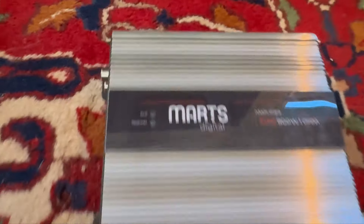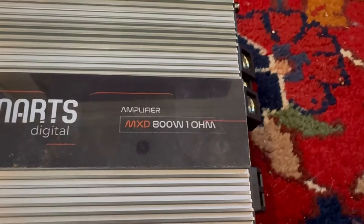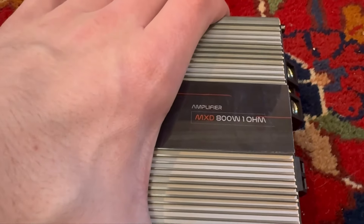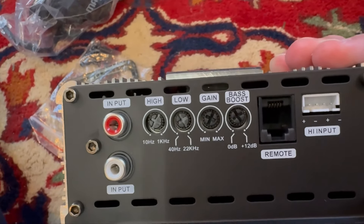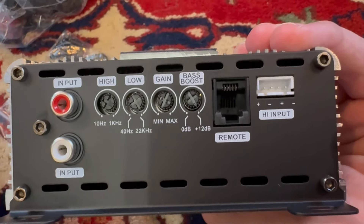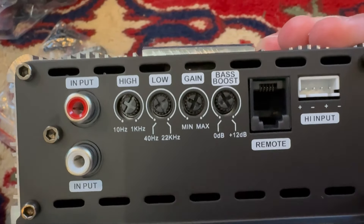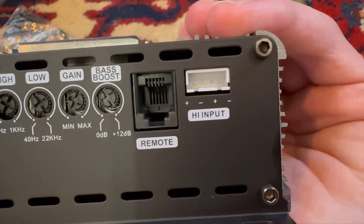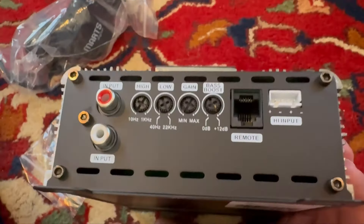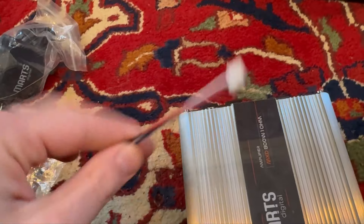Alright guys, this is what it looks like out of the wrapping. We have a clip indicator, power-on, and protect light right there — the MXD 800, one ohm. We have one RCA input, which is good so you don't get confused. We have the high pass filter, low pass filter, gain, and bass boost. You can actually use the high pass and low pass filter to mimic a subsonic filter. Here's where the bass knob goes, the remote input, and the high-level input — that's what those wires I showed you were for.